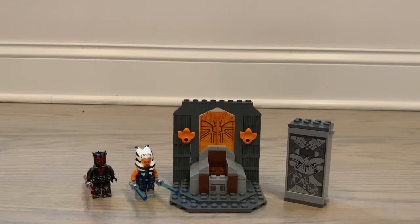Hey guys, it's Tom. I've been with another video. Today I'll be bringing you a review on set 75310, the Duel on Mandalore.